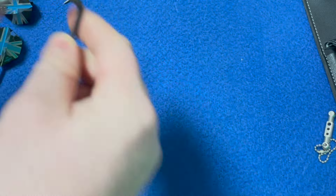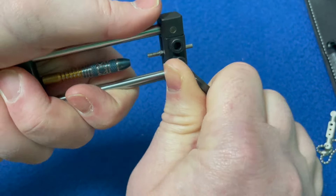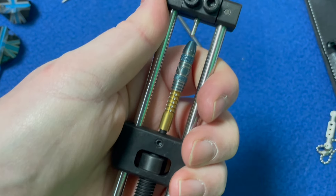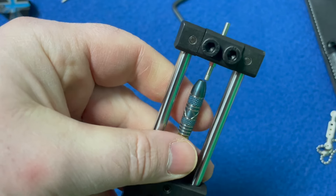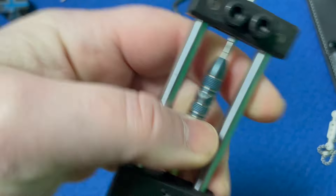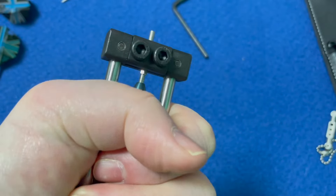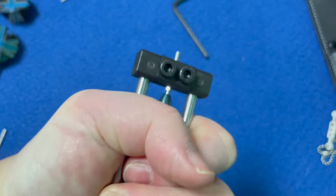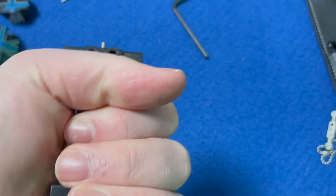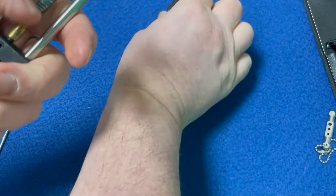Now tighten that up — nice and tight. There we go, and just screw that in. Watch the alignment as well, just want to get that lined up. There we go, that's better. You just tighten this up until it goes all the way down to the bolt, as far as it will let you go. Then loosen this off.